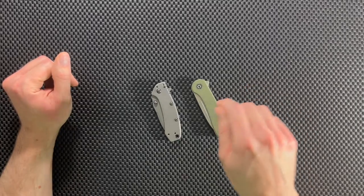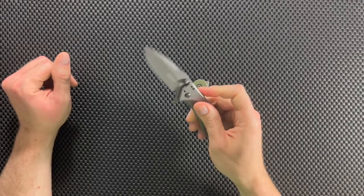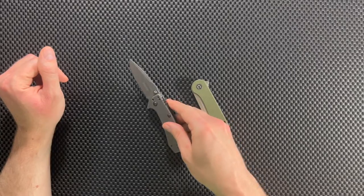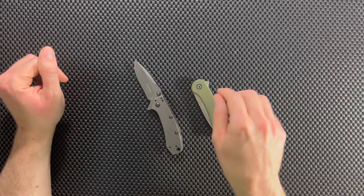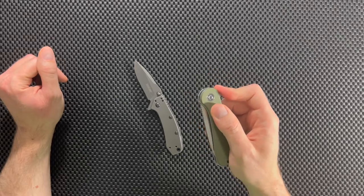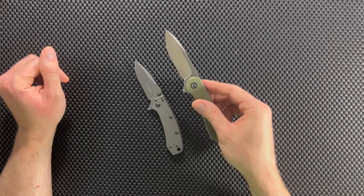The first knife that we have is the Kershaw Cryo. This is a great little knife that I bought a long time ago, and we're going to talk about it and compare it to the Civivi Elementum, which is another great little knife that I bought and I've been very, very happy with.